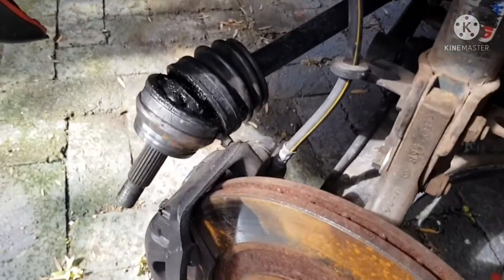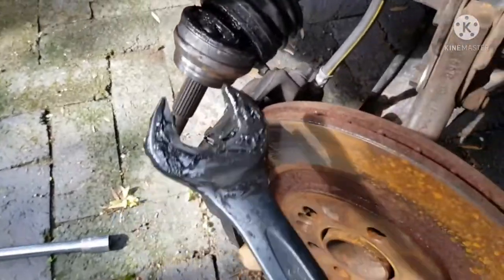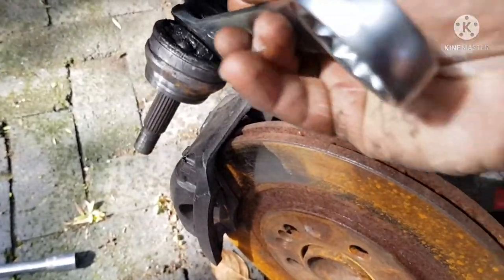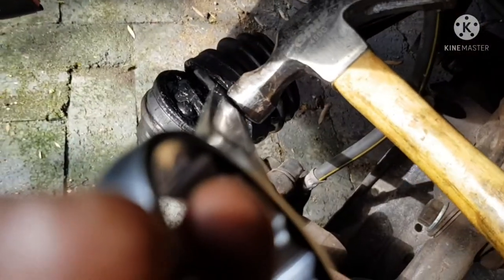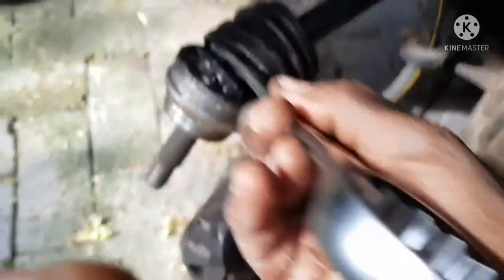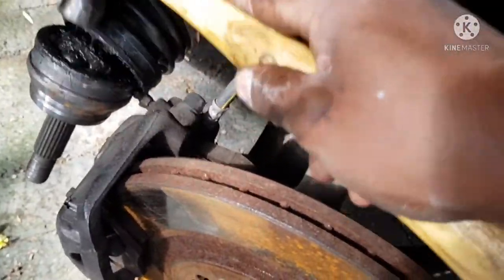I kind of surprised myself — I think it actually worked. What I did was I got a 32mm spinner which fits over the back, placed that there, and used the hammer to rack it right down. A couple of taps, then I pulled the sleeve back and hit it directly there and it started coming out. It is moving — CV is out.